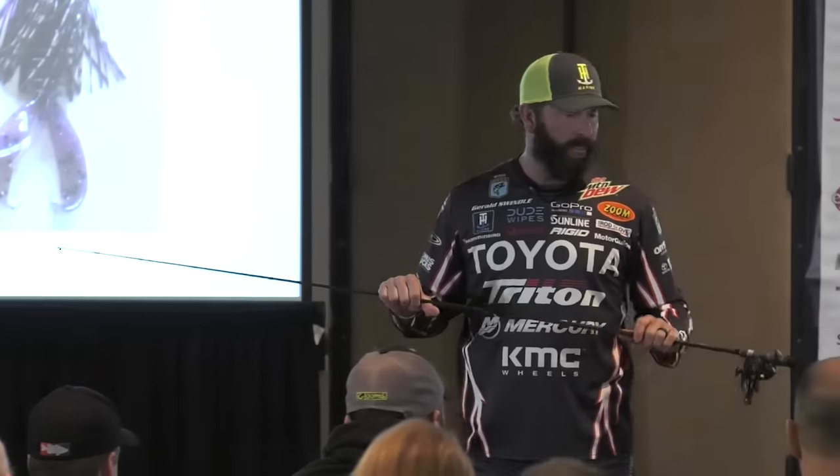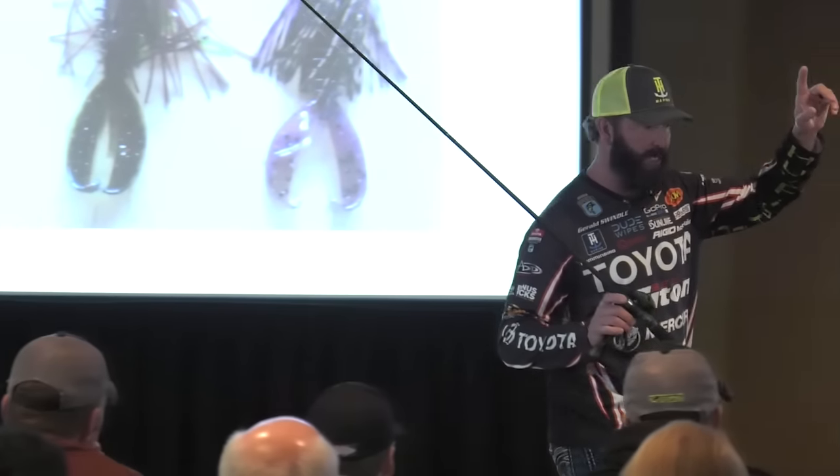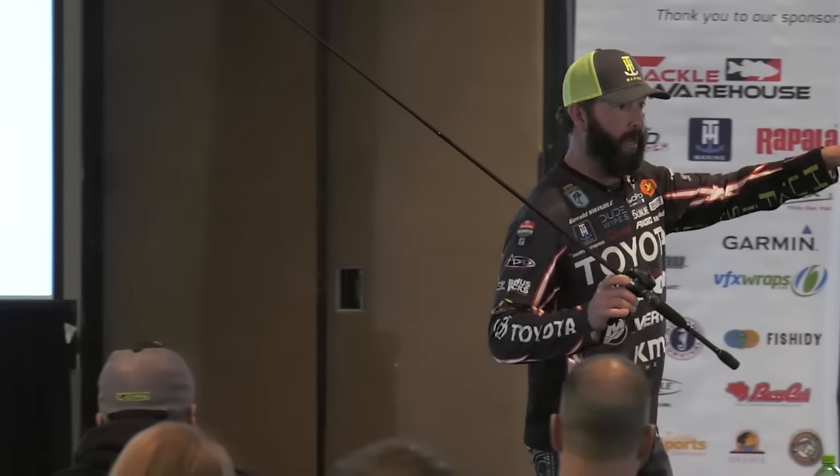People sometimes wonder when you're fishing docks and shallow cover, 'Can they see the line?' No — fluorocarbon does not reflect sunlight. A gentleman asked me, 'Do I tie a polymer knot on fluorocarbon?' Absolutely not.